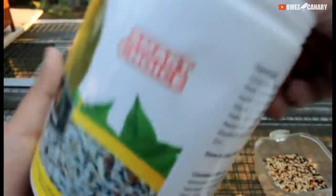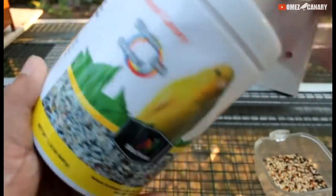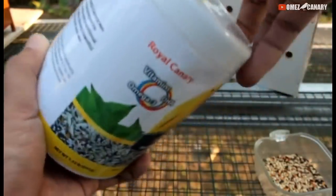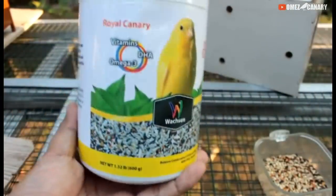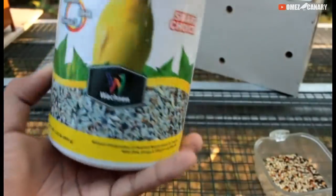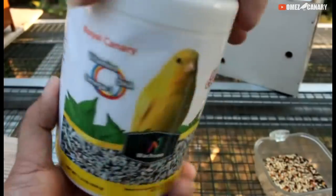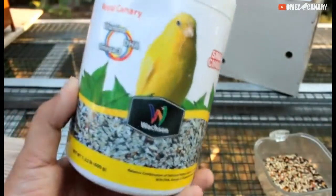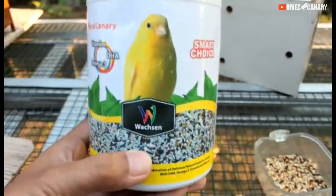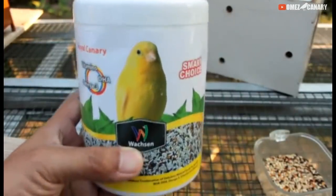Harganya 50 ribu, isinya 600 gram — banyak loh, gede. Kalau dibandingkan yang bungkus plastik itu kan cuma 200 gram, ini tiga kalinya. Kandungannya juga bagus banget nutrisinya. Kemarin saya dapat kiriman pakan ini dari Tangerang, dari temen — nanti saya kasih kontaknya ada di deskripsi, jadi temen-temen bisa cek juga.